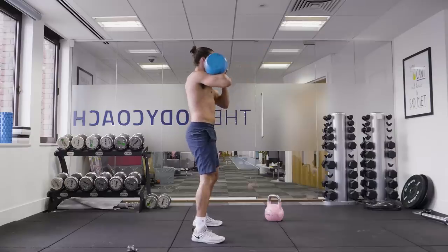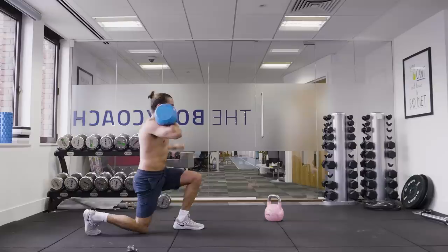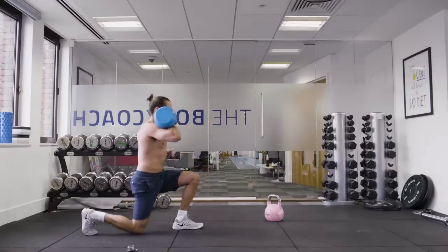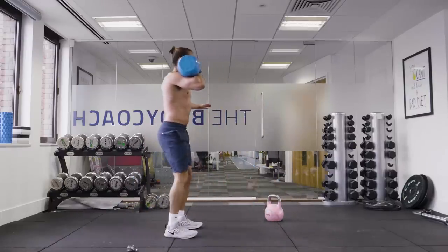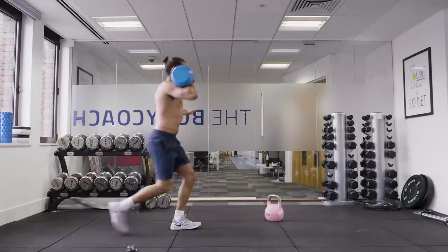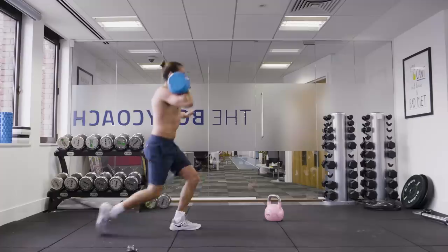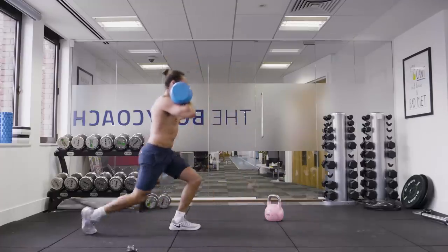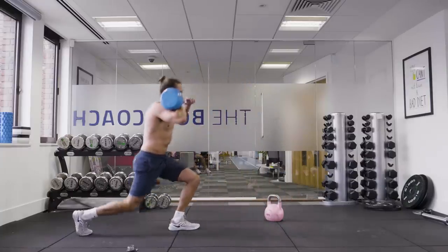Then from there, we're going to go into a lunge — forward lunge, reverse lunge, forwards, reverse, and repeat. It's going to be a really tough full body workout this one. Good — keeping your balance.